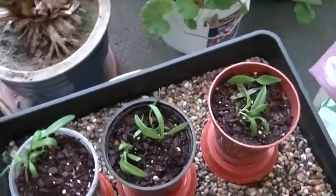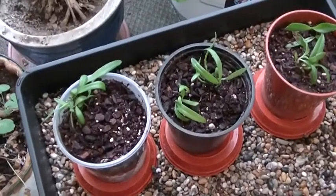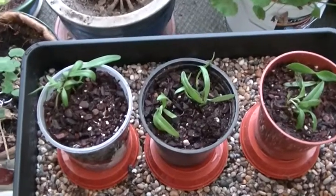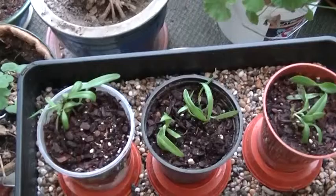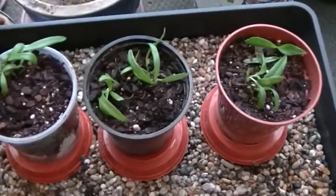Hi everybody, Keith Jackson speaking. I thought it was about time that I had a review of my seedlings. These are Dendrobium Hildapoxin, which I deflasked on the 26th of January.